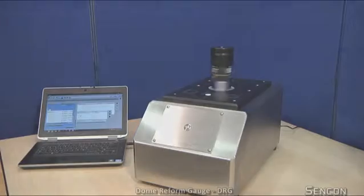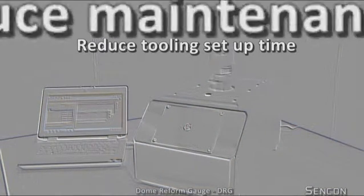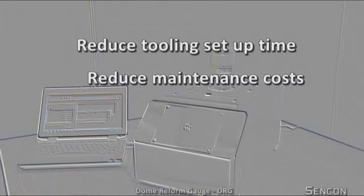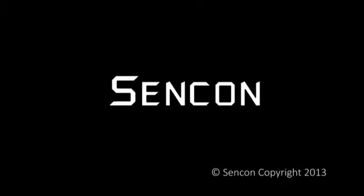DRG data can be used to help reduce tooling setup time, reduce maintenance costs and improve product quality. DRG data can also be used to block up and further optimise production processes.